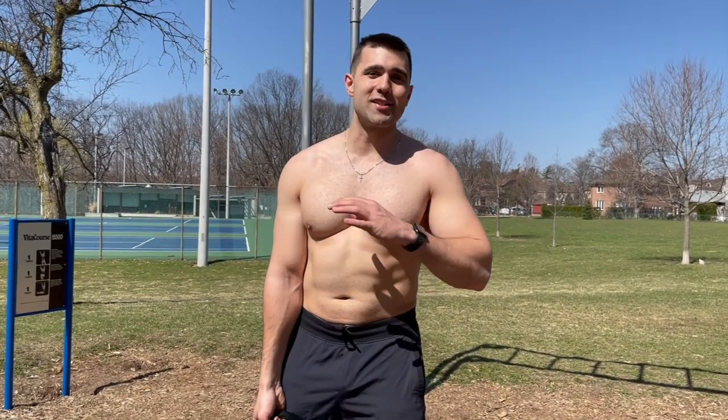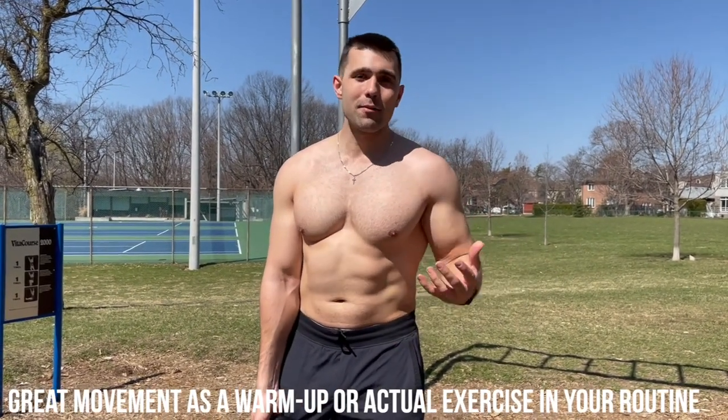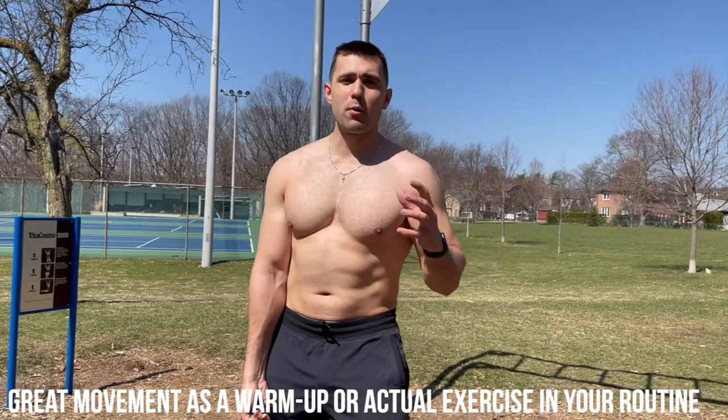What's going on everyone? Today I'm going to show you how to do the kettlebell halo. I don't want to waste any of your time so we're going to jump right into it. This exercise is fantastic as a warm-up or an actual exercise. I recommend starting off light, and the first thing before we jump into this exercise is you need a lot of core.